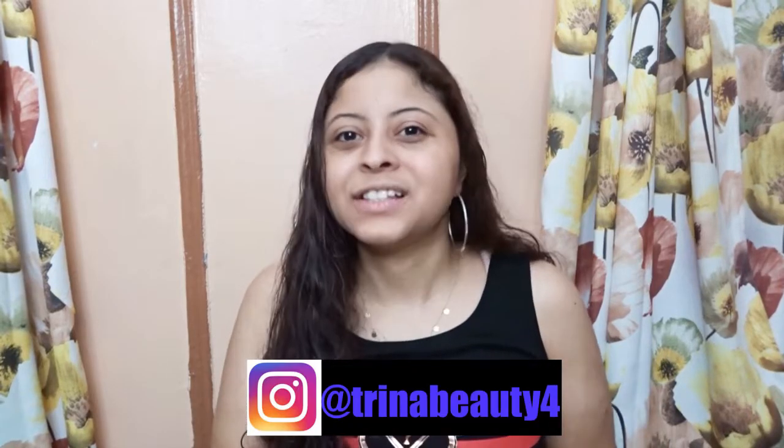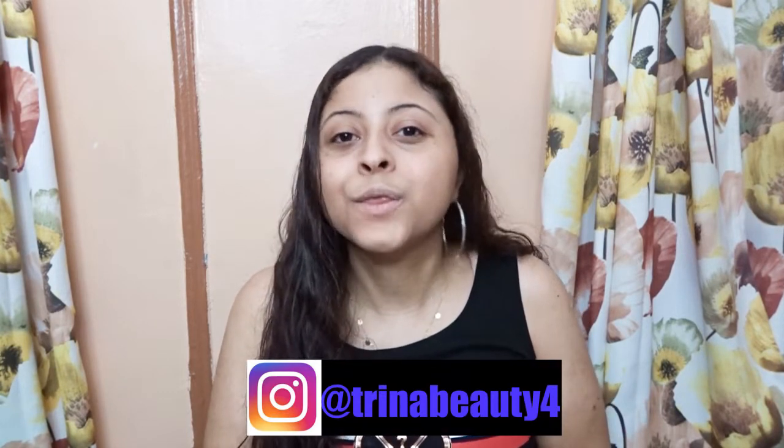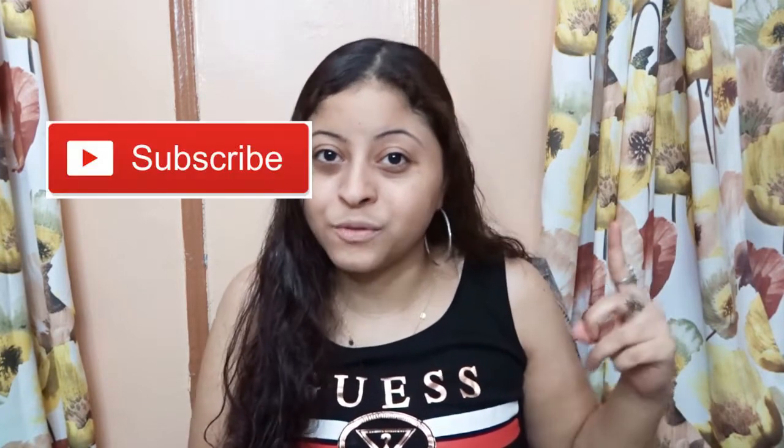Hey guys, my name is Sharina. In today's video I am testing out the brand Studio Makeup. I received many products from them in the mail so I decided to do a video on it and put these to the test. So if this is your first time here and you want to learn more about makeup, please don't forget to subscribe and hit the notification bell so you don't miss any beauty videos.